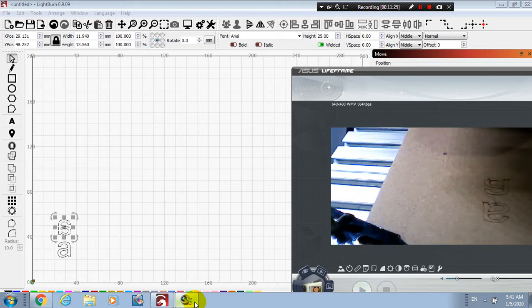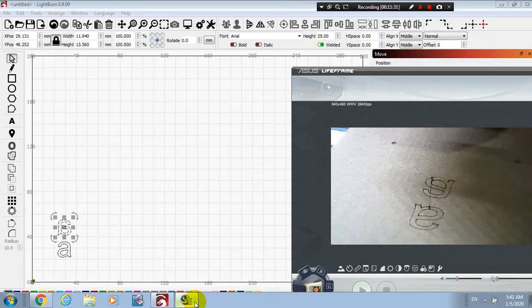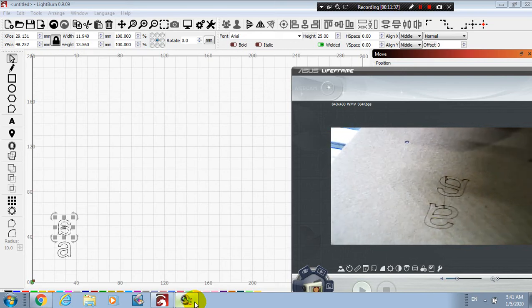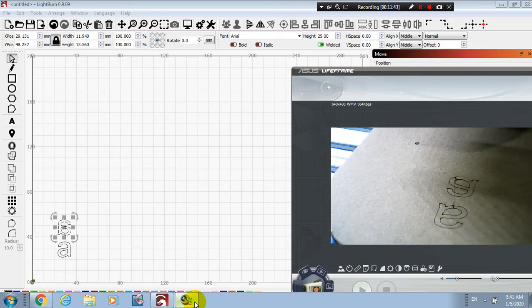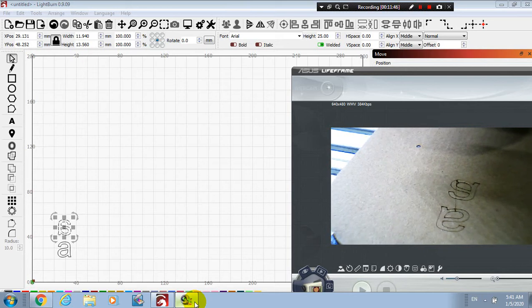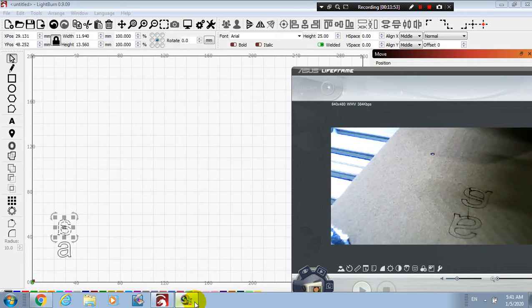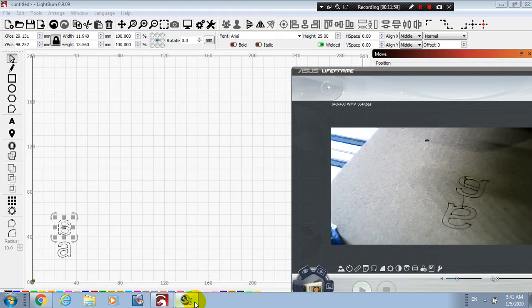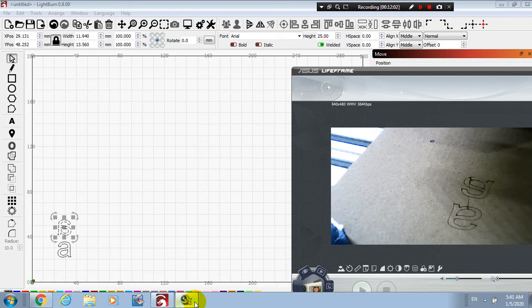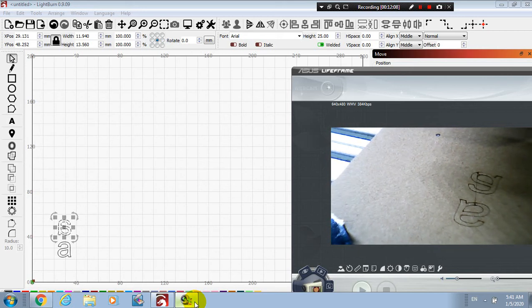Okay, today I will finish the video for getting started using the laser with LightBurn. This program is quite comfortable for me. I want to help beginners like me, so if you learned something please subscribe to support my video. See you next time — I will work with pictures or cut pictures as shown in the previous video. Okay, have a good day, happy new year 2020, see you next video, bye!